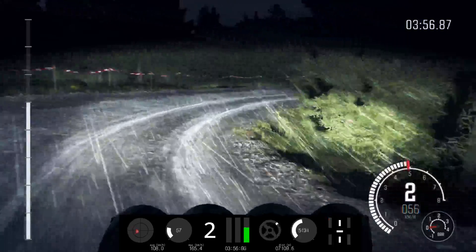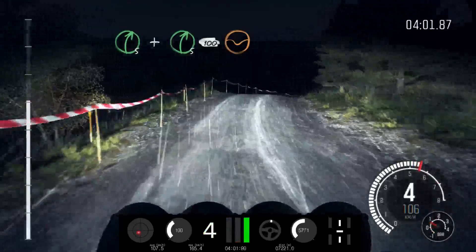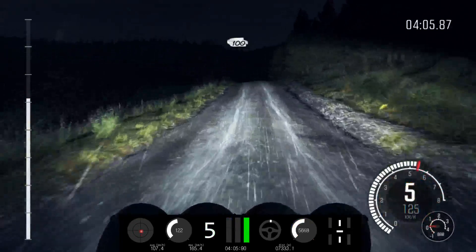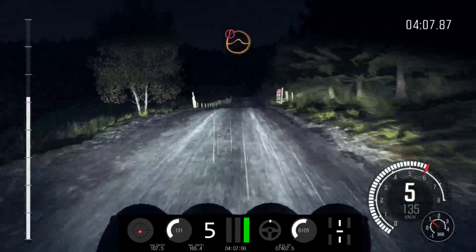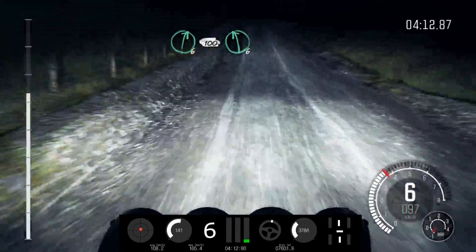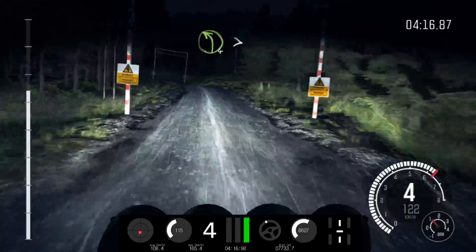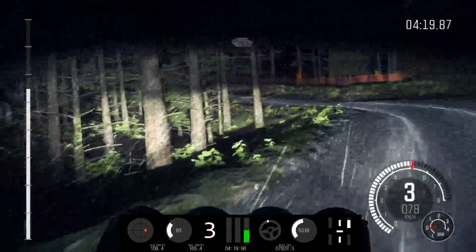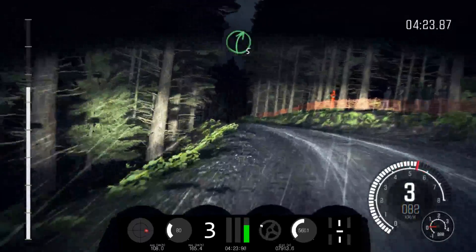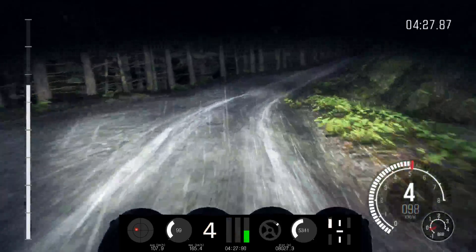Right 5, and right 5 over crest, continues, 100 through dip. Keep mid over crest, and gate, 100. Caution, keep left over crest, jump AB. Keep mid over big jump, and crest. Into right 6, crest, 100, left 6, post. Left 4, tightens to 2, and continues, 80. Crest, into right 5, long, keep in. Keep left over long crest.